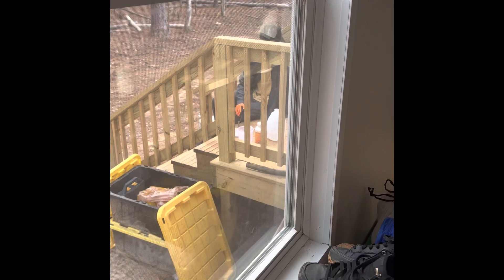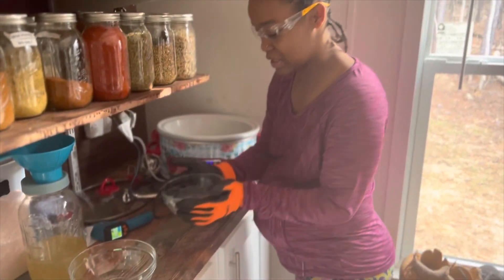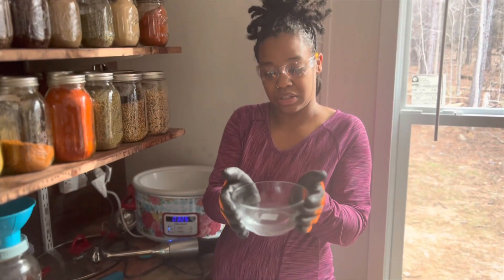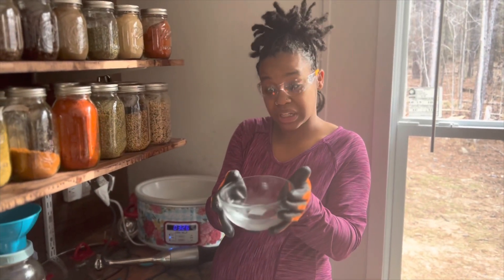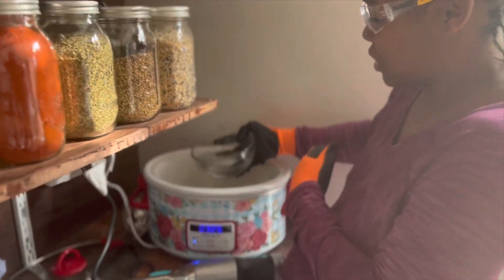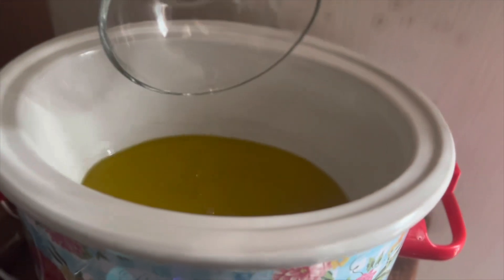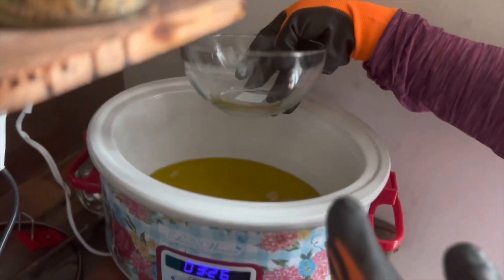Make sure you use glass utensils because it does let off fumes, and that's something to be aware of when you are mixing soap. So we have our potassium hydroxide mix — as you see, it is clear but it is very hot, so be careful. I'm going to pour it into our olive oil, just like so.